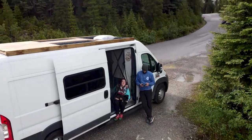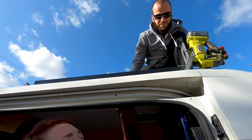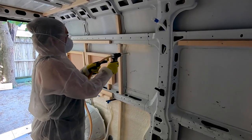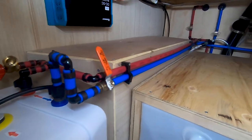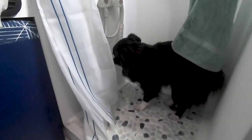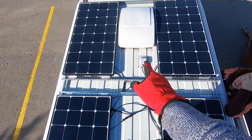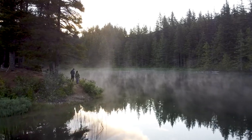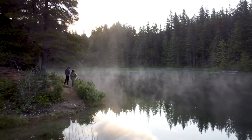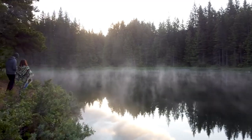We're Miriam and Tanguy and this is Mighty Van. In 2019 we bought a van. We spent a year self-converting it with no previous building experience whatsoever. We turned it into a beautiful cozy home. In this build series we'll show you how we did it — from woodworking to electrical, we'll show it all, hoping we can help you or inspire you to build a home on wheels and live new adventures on the road.